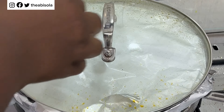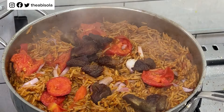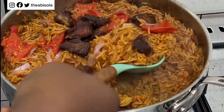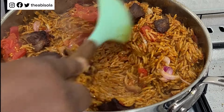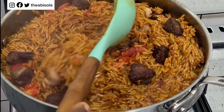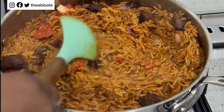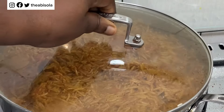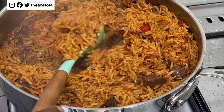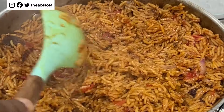I'm going to cover with foil paper and let the rice steam together for another five minutes on a very low heat. At this point the rice is almost ready — I'll check to see if the moisture has dried up, then stir again. The rice is about 90 percent done. There's still a little moisture, so I'll cover it and let it cook for another three minutes on low heat.